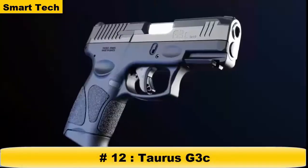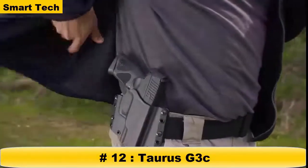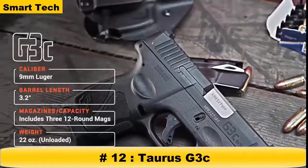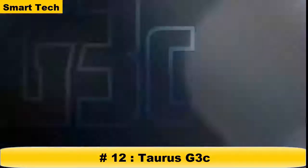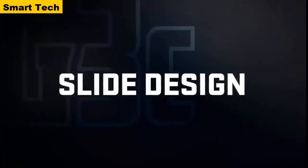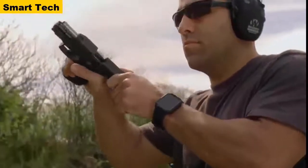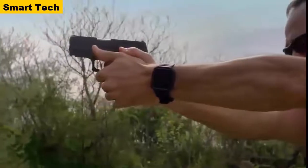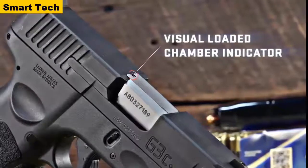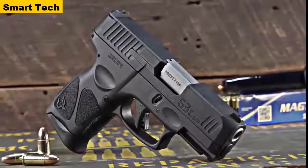The Taurus G3C — the next-generation G3C compact 9mm — delivers the ultimate balance of power and performance for any self-defense situation, with key new features and enhanced customization potential for shooters and everyday carry practitioners of all ages and abilities. Front and rear serrations are standard on the G3C slide, providing more surface area for a positive grip, making slide manipulation and press checks easier regardless of hand size. A visual chamber indicator replaces the mechanical indicator found on the G2C, reducing parts and streamlining the slide profile.